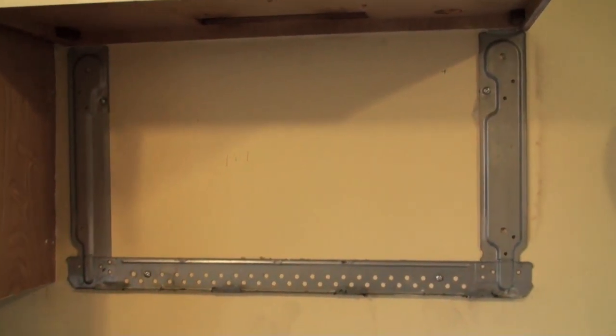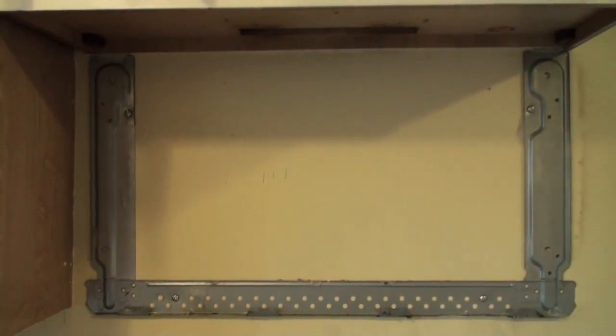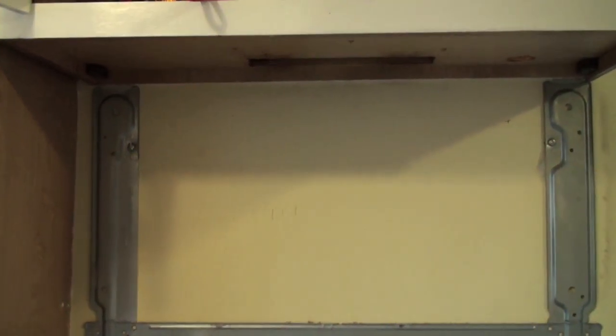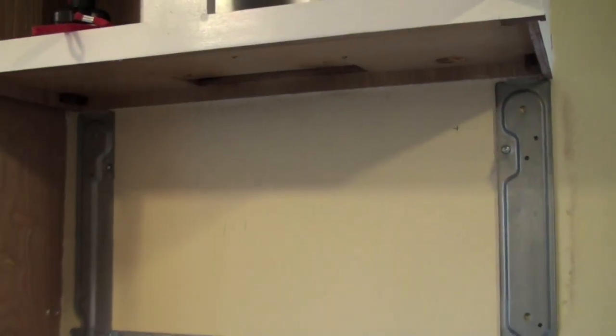The old microwave has been removed and what's been left behind is the mount. Now I need to map out the new mount after removing this stuff and kind of go from there.